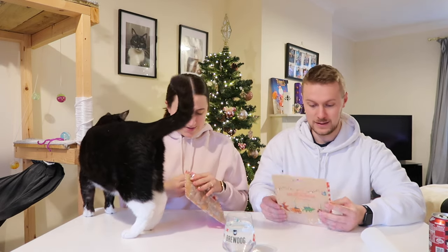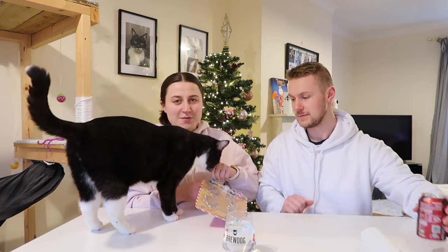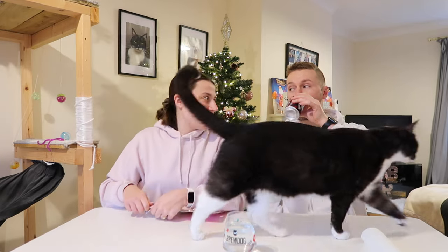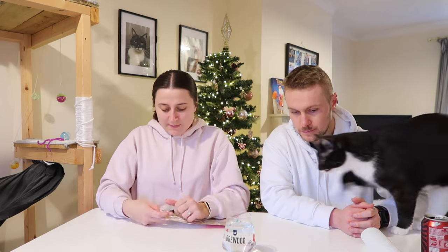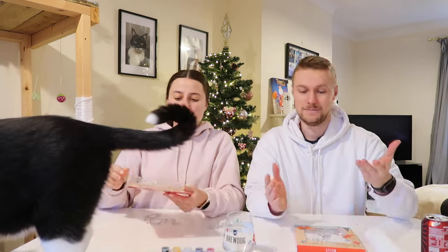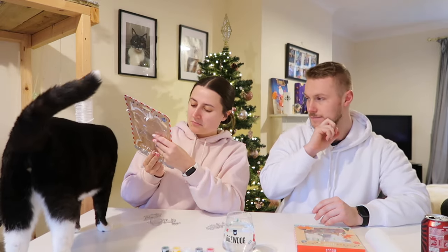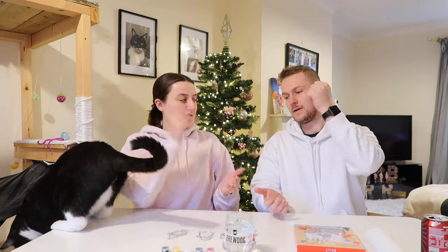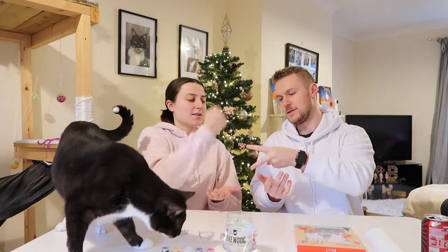Should we start with these ones? Yeah, let's start — this is going to be fun. Ruby likes to be difficult. This looks a bit technical — it says five plus! We're going to take turns, maybe do one at a time. We'll rock paper scissors to decide who goes first.